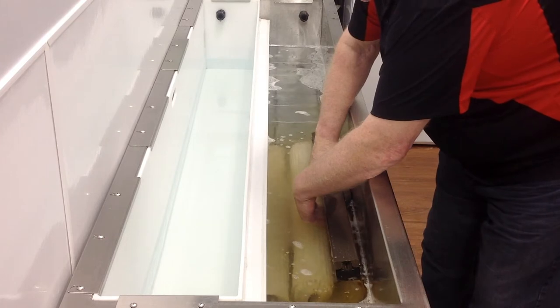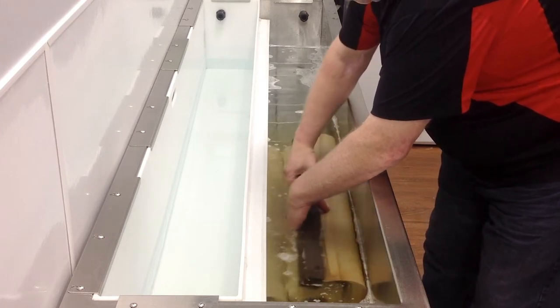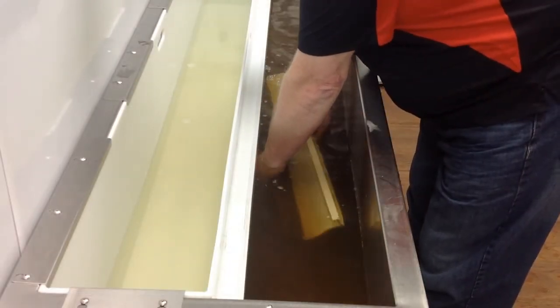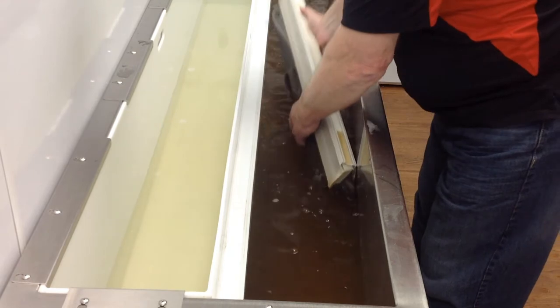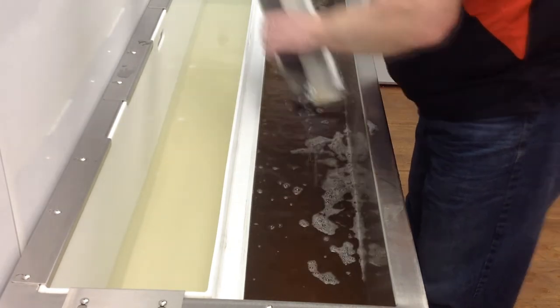So we don't bore you with the cleaning process, we're actually going to speed up the cleaning process — it's going to be approximately three to four minutes later. Look at the water, how it's changed color from the nicotine in the blinds. That's from it sitting in there with the ultrasonic sound waves pulling out all of the nicotine and grime and dirt from the blind.